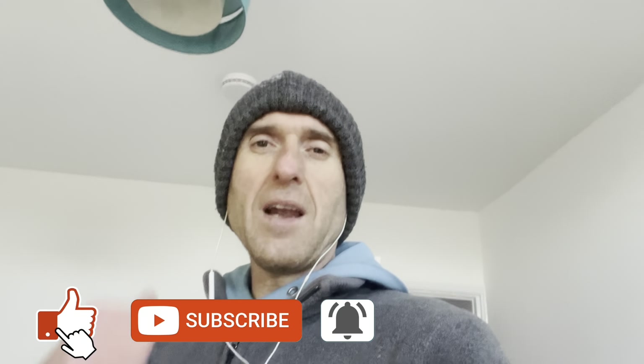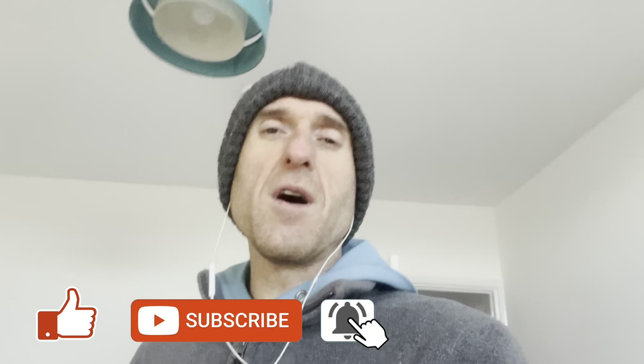Hopefully this video has given you an idea of things to look out for when you're out there viewing yourself. If you've got any value from this video, please give me a thumbs up, don't forget to subscribe, and if you'd like a free copy of my book 'How to Buy to Let', make sure you go to the description and click on the link below. Thank you so much for watching and I will see you next time.